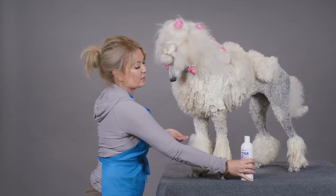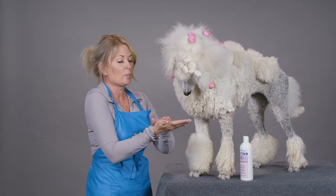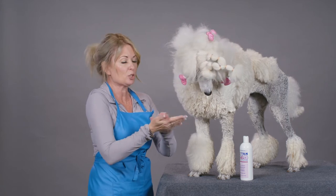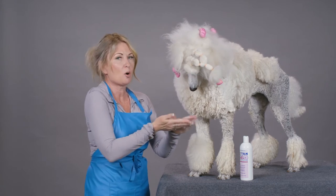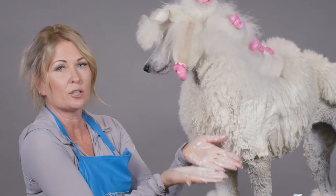So we're going to put a generous amount in our hands and we're going to keep working that foam until it actually responds to the friction between our hands and starts to foam up. This product is not activated until it has started foaming on your hands like this.